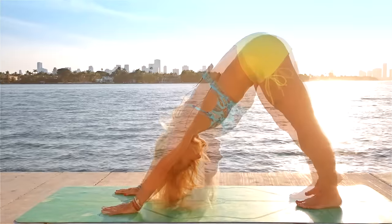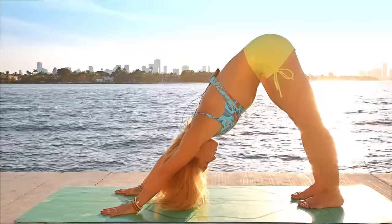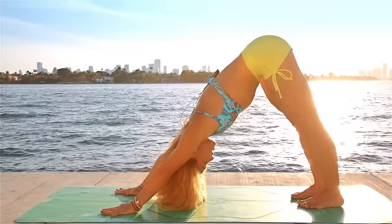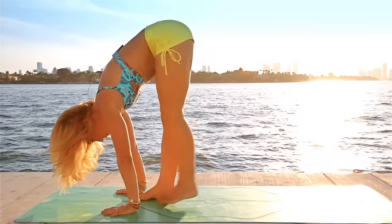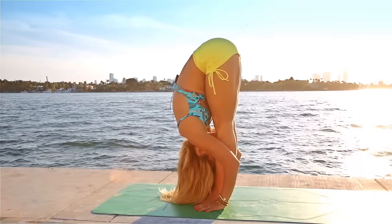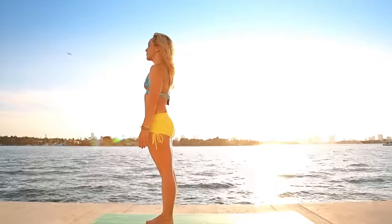Curl the toes under and let's press back to downward facing dog. Five breaths. Looking forward, let's walk the feet gently forward in between the hands. Inhale, lift the chest. Exhale, fold. Inhale, come all the way up. We'll go through a few Surya Namaskar to bring heat and fire into the body.